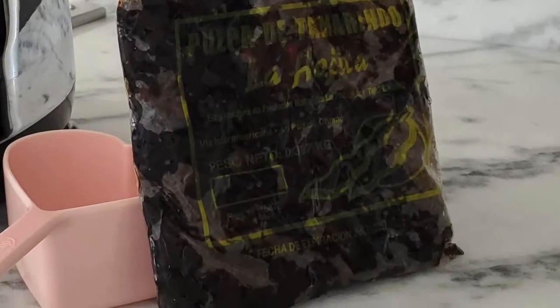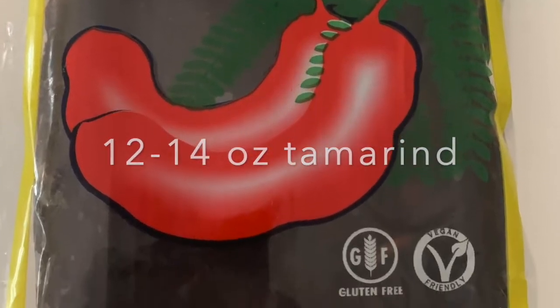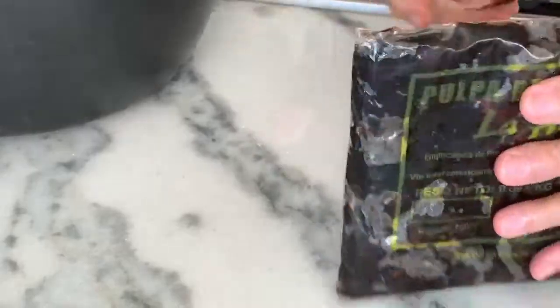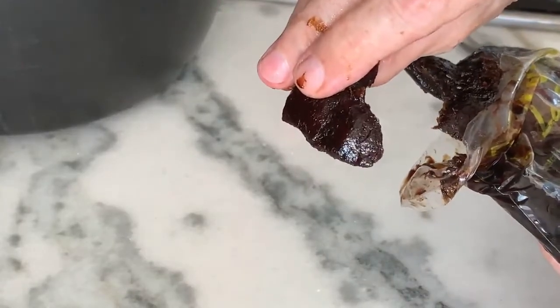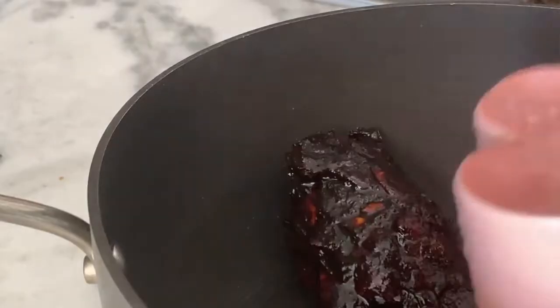These are the type of tamarind pulps that I use — the ones that come with seeds. We're gonna open them up and place them in a pot. The seeds are full of flavor; it's all right in there. We're gonna put the pulp in the pot and cover it with three cups of water.